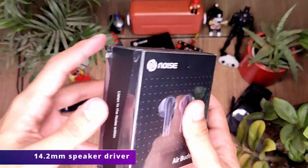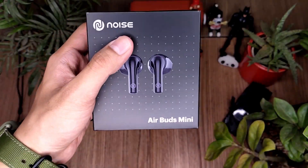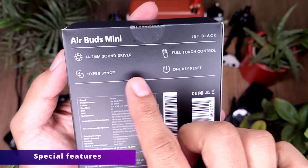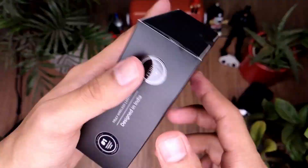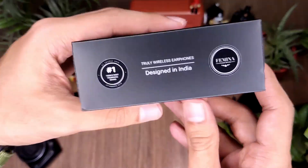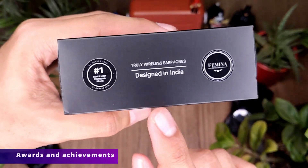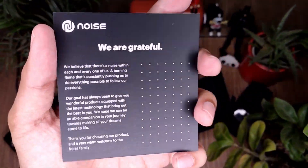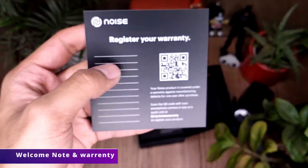This is the Air Buds Mini. The package feels very premium and expensive. On the back we can see a few highlights about the wireless earphones, and on the side we can see the achievements of the brand. It is designed in India. When we open the box, we get a welcome note and a warranty card.